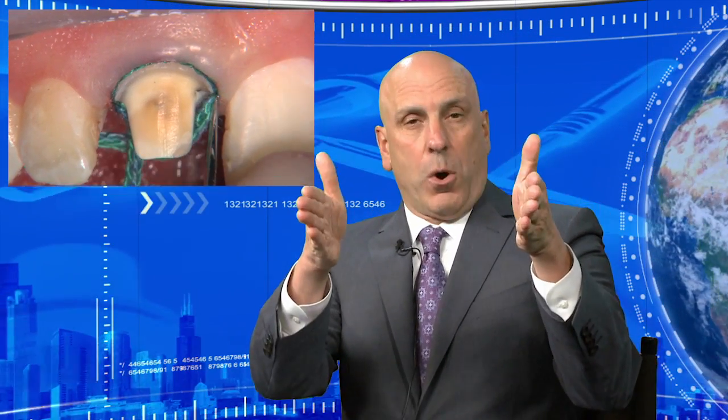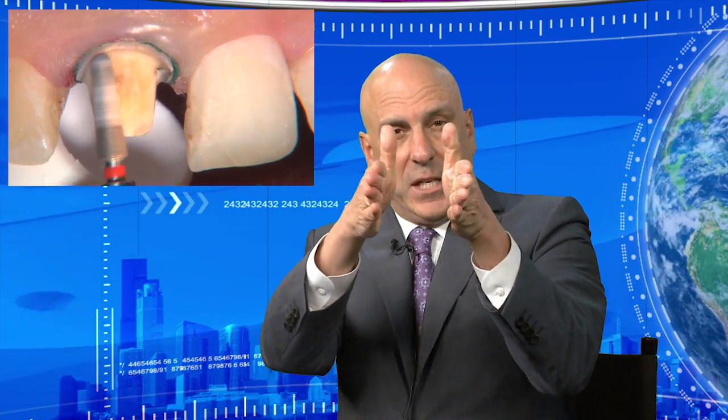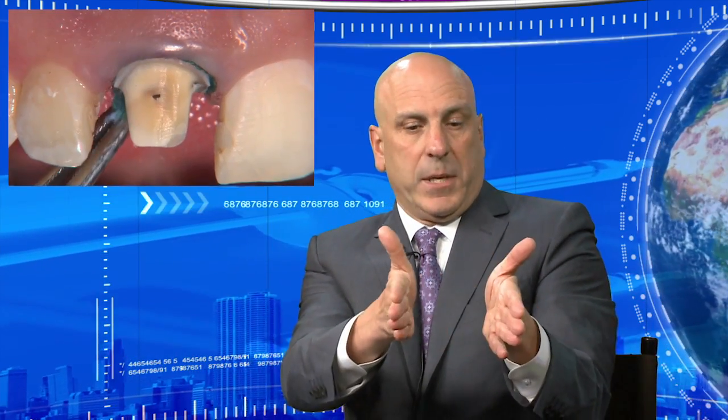With the two-cord technique, the double-zero cord goes in first with no medicaments — it retracts tissue vertically, allowing you to place your margin at the new gingival level. Then at the end of the procedure you put a second cord on top — the one I use has epinephrine for patients who can handle it. That second cord barely moves tissue vertically but creates a ton of lateral retraction. I leave it with a copper cap for eight to ten minutes, pull the cap and top cord, and we have a wide-open sulcus.